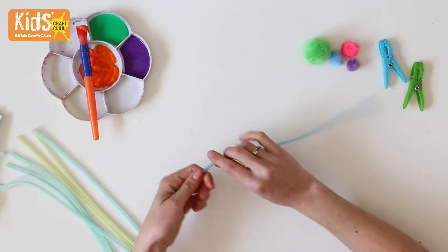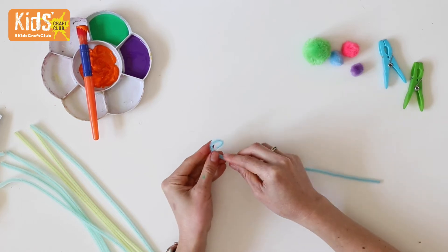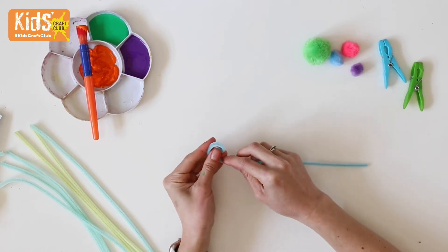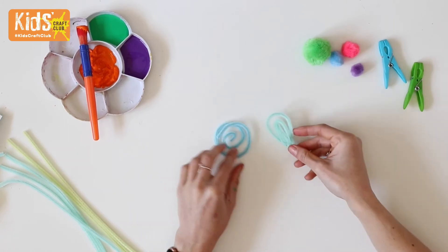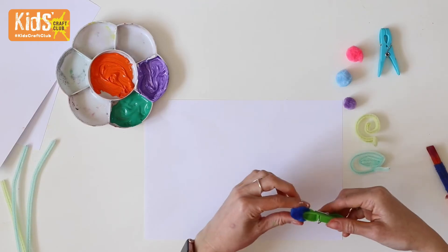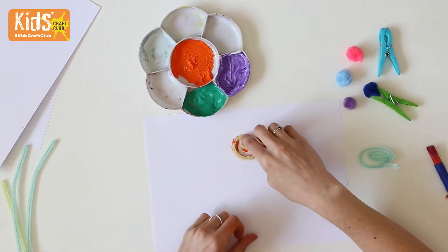For some pom-pom and pipe cleaner art, bend pipe cleaners into interesting shapes for printing. We're going to make some flowers, so we're bending the pipe cleaner into a spiral for the centre of the flower and some leaf shapes with little handles. Add pegs to the pom-poms so that you can hold them, then dip the pipe cleaners into the paint and press onto the card to print.